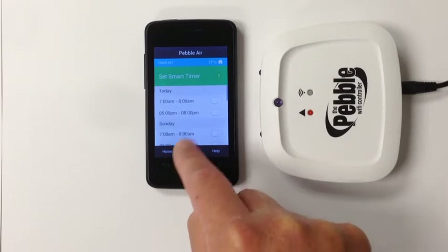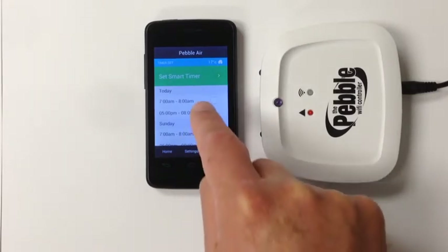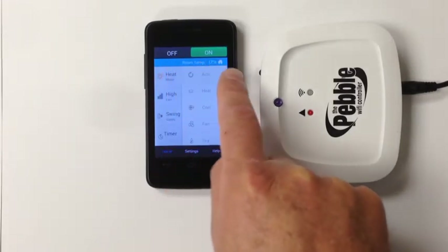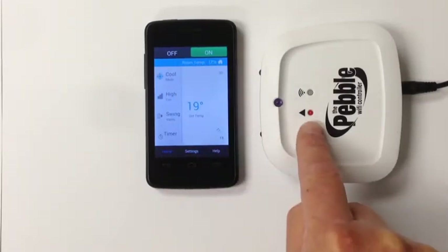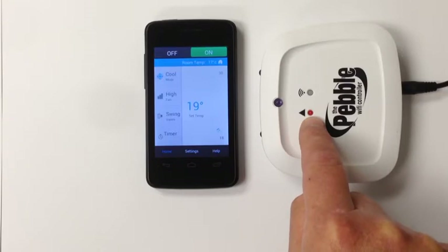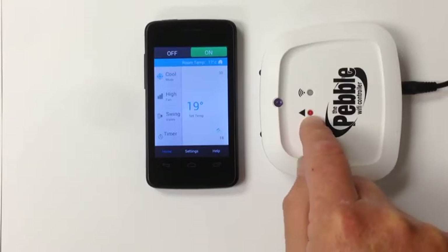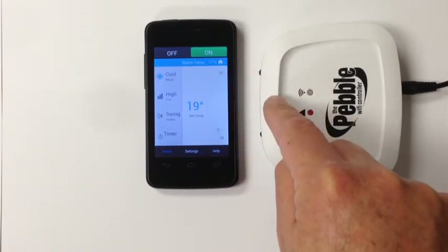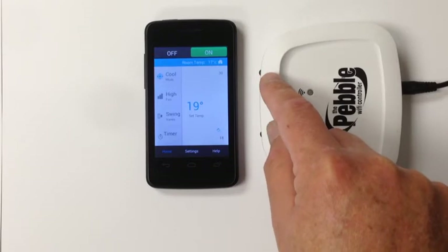The unit also has a two-event seven-day timer, which we will explain in a later tutorial. Each time a command is sent you'll notice the LED flashes on the Pebble Wi-Fi controller. This indicates the message has been received by the unit and has been transmitted out of the infrared transmitters to your aircon or heat pump.